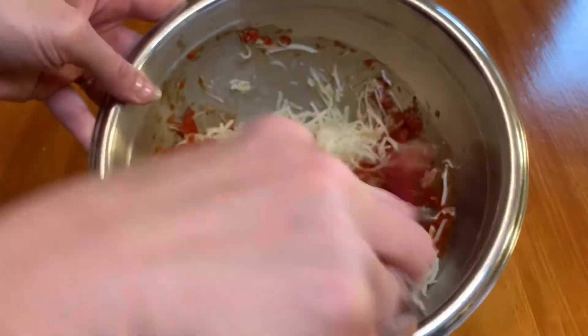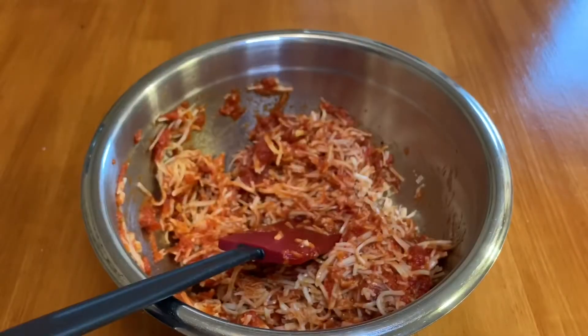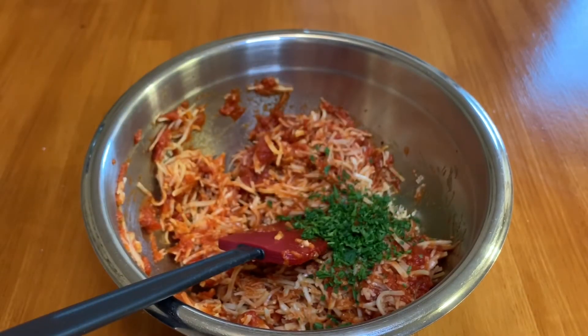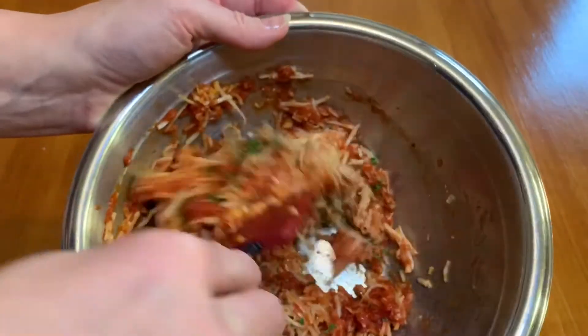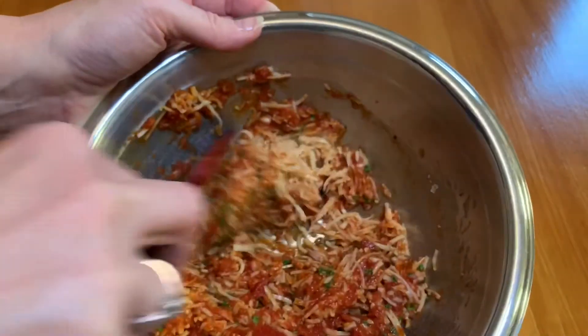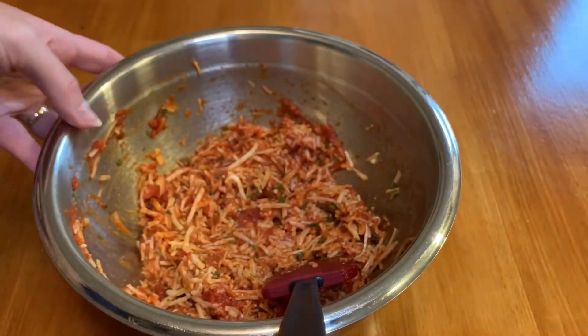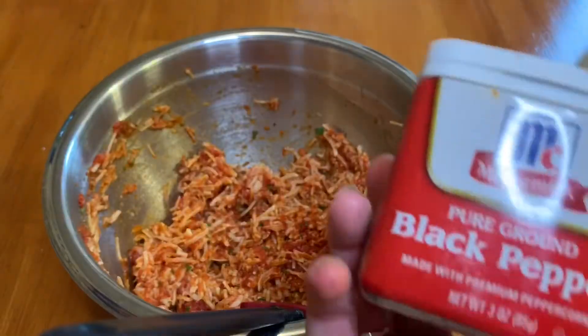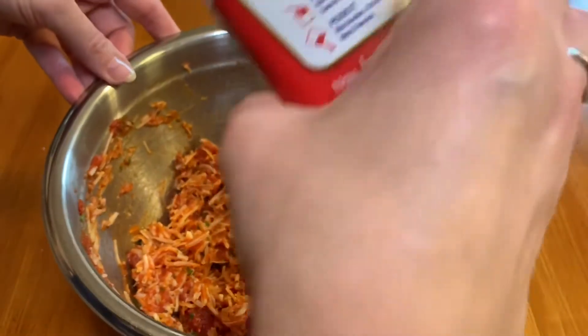Start to mix everything up, then add one tablespoon of fresh parsley that's diced or chopped and mix that in really well. Go ahead and add some salt and some pepper to taste, and just make sure everything is incorporated really well.